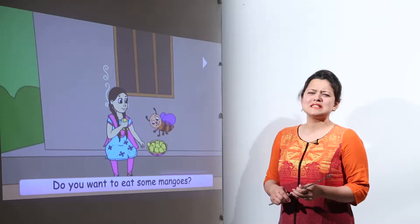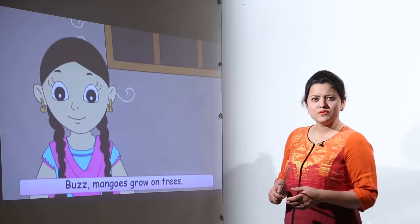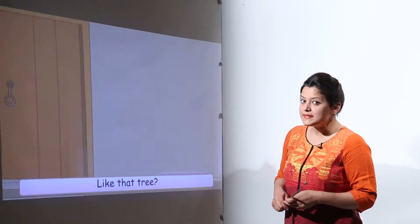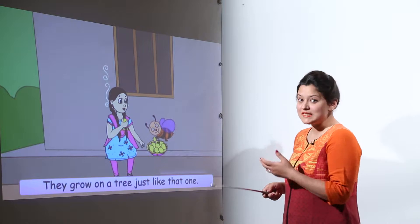Minoo was eating some tasty and juicy mangoes and when she offered Buzz, he was very surprised to find out how these mangoes are made and from where do we get them. Minoo told him that we get mangoes from trees like those.